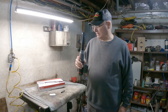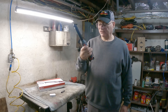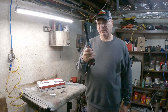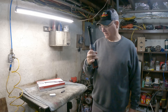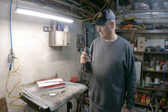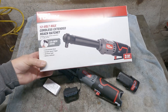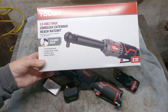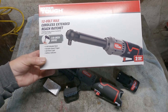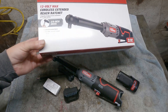Today's video is going to be about a Walmart extended reach cordless ratchet. I'm going to go over some of the finer points of it and my experience with it so far. Let me move the camera around for a closer look. We have a HyperTough 12V Max Cordless Extended Reach Ratchet — 4-inch extended neck, variable speed trigger, LED work light, and battery indicator.